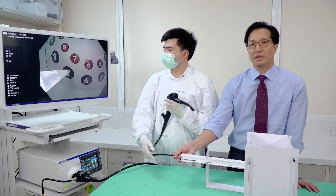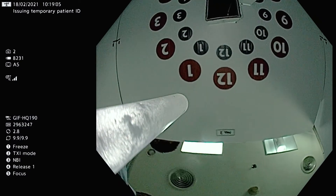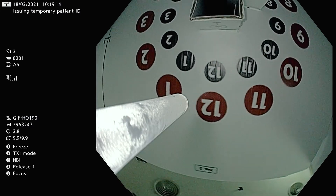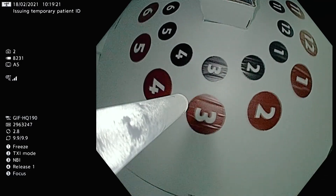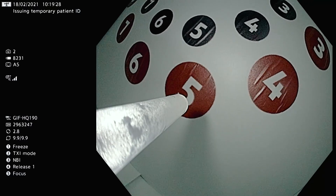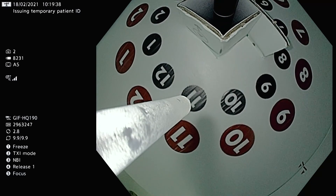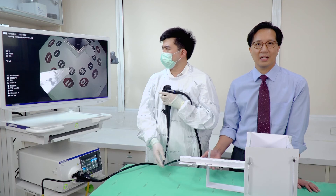We can also do this in retroflexion, which is useful for gastric varices injection. Here you allow the trainee to torque the scope and call back numbers. The red numbers are easier — for example, five red — then you go for eleven black, and so on. That's how you train the manipulation on the endoscope manipulation trainer.